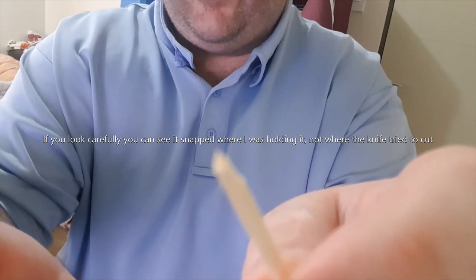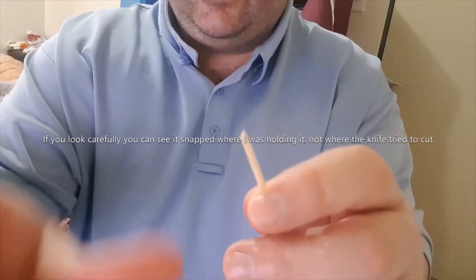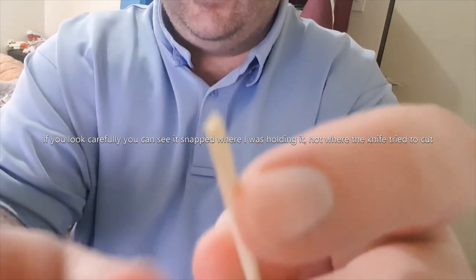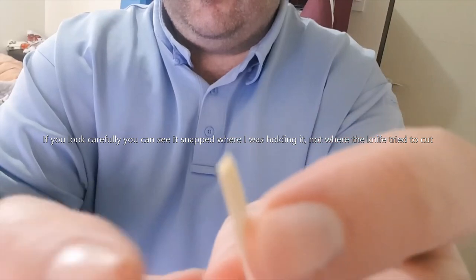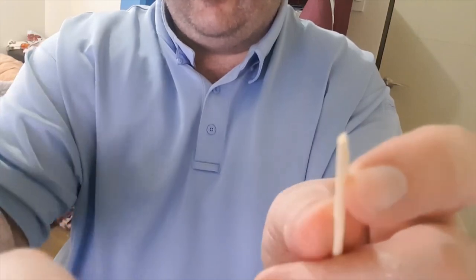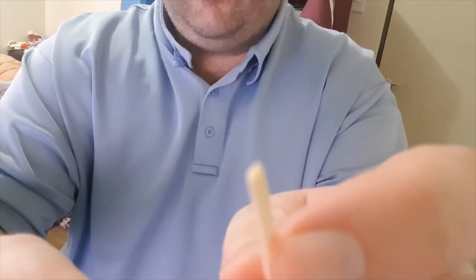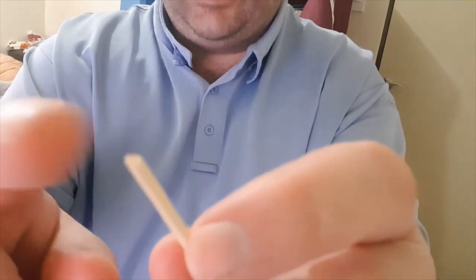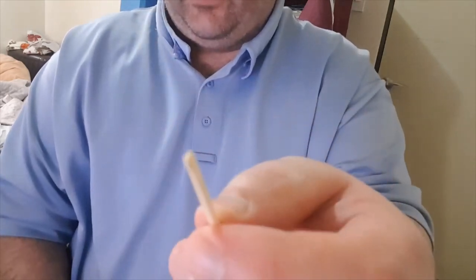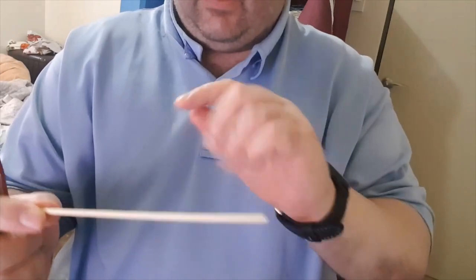Let's see if we can get a focus on there. The camera never likes to focus this close, but it's basically shattered in half — it's snapped in half. I'll link a photo of what that looks like. We'll try another one from the other end so I don't ruin that one for the photo.